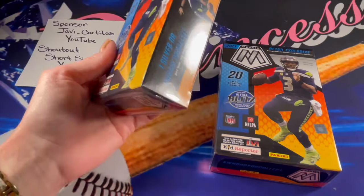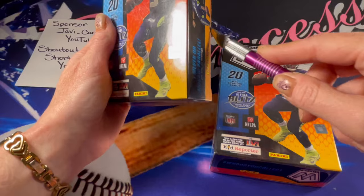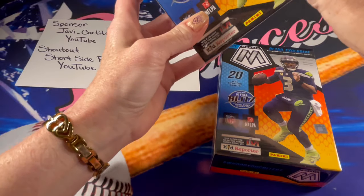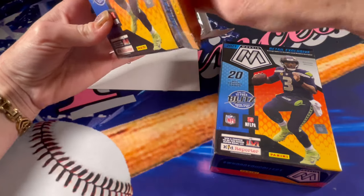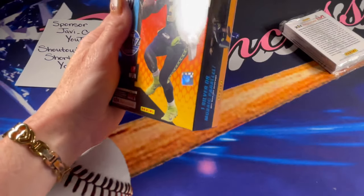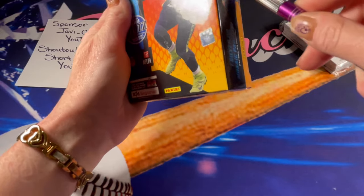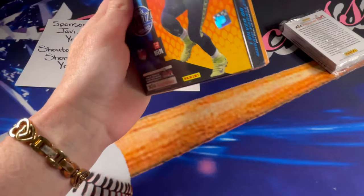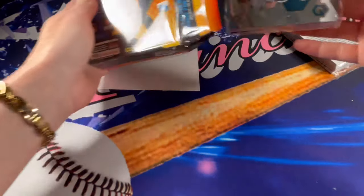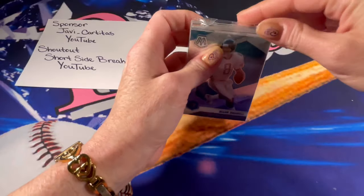I'm going to go ahead and get both of these boxes open, pull out the packs, and then get into the cards. Hopefully I can pull something pretty incredible! I'll set that one to the side and go ahead and start with this one.